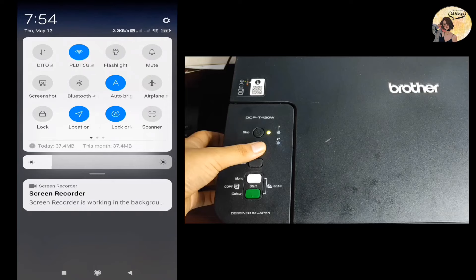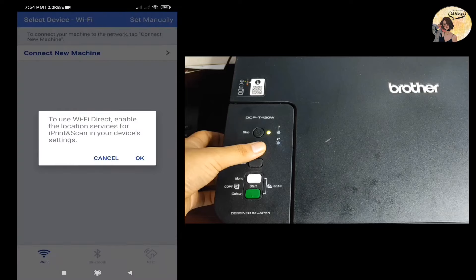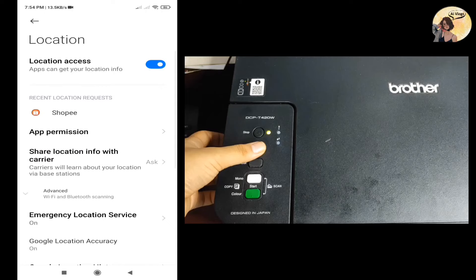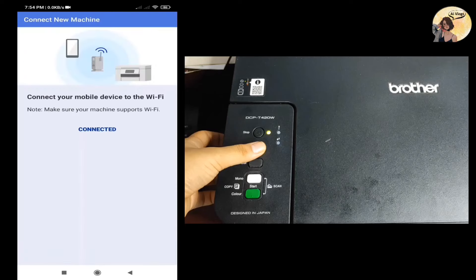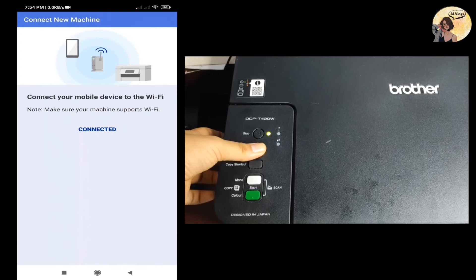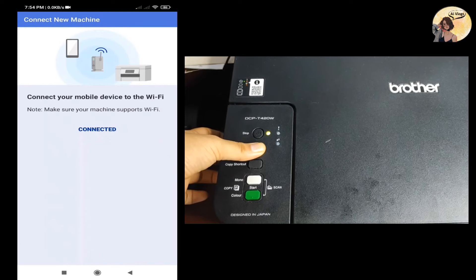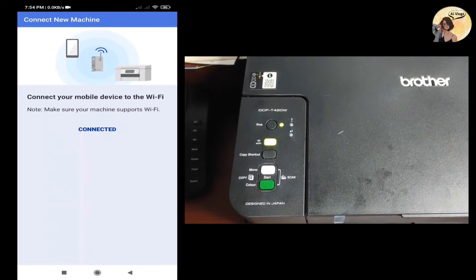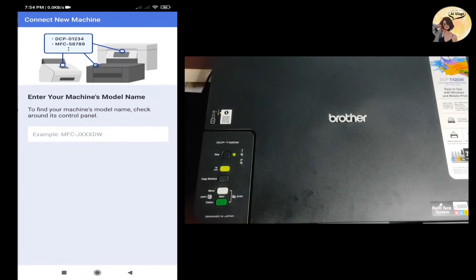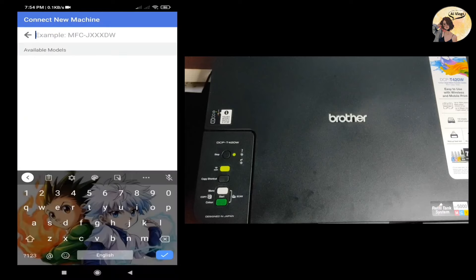After downloading the application on your device, set up the printer by pressing the Wi-Fi button. As you can see, the Wi-Fi button is blinking — make sure that your machine connects to the Wi-Fi.